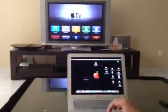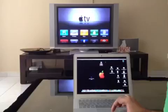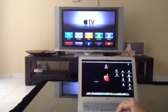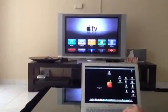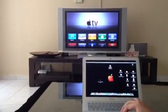Hi guys, we are just trying to demonstrate the new AirPlay mirroring feature in Mountain Lion that has been released as of yesterday. This feature is pretty cool if you want to watch movies from your laptop and stream it directly to your Apple TV. I just want to show you a quick look at how this thing works.